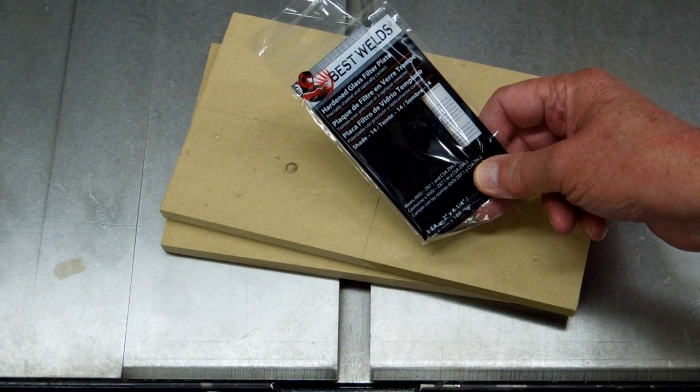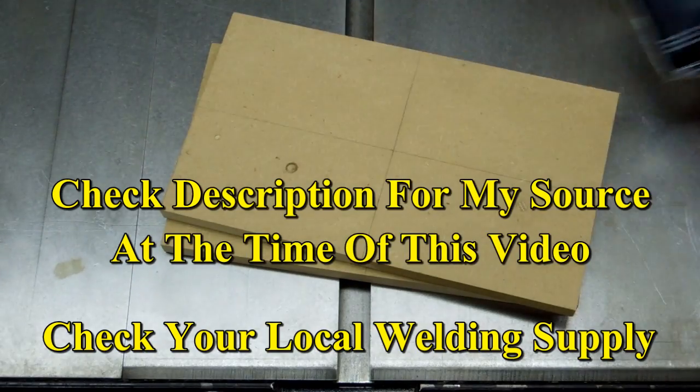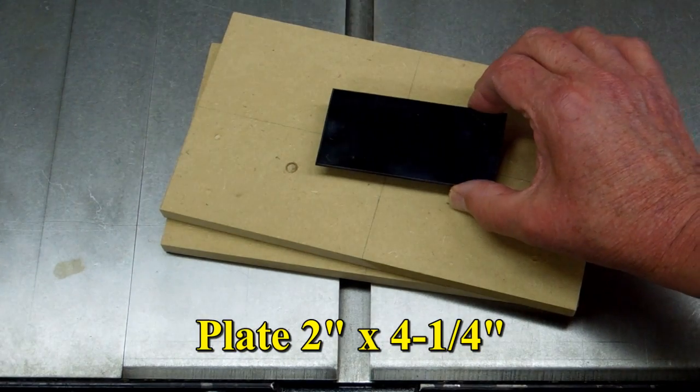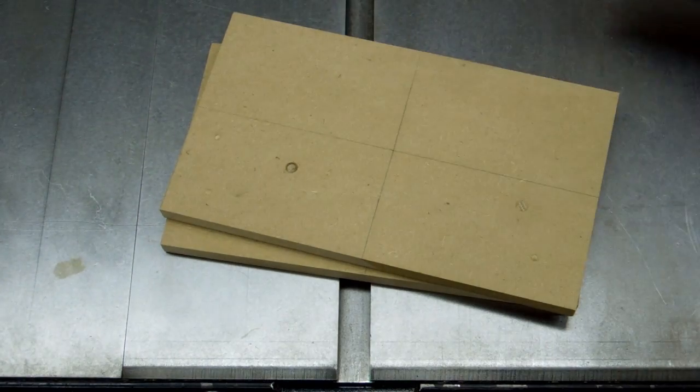I obtained some of these filter plates for a welding helmet. They're a shade 14 — I believe this is the darkest that you can get. They are two inches by four and a quarter. This is tempered glass; it's not safety glass, but it's tempered.